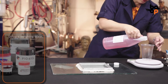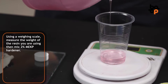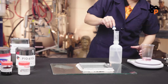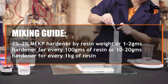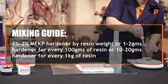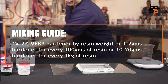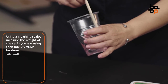Using a weighing scale, measure the weight of the resin you are using, then mix 2% MEKP hardener. In general, use this formula when mixing resin and hardener: 1-2% MEKP hardener by resin weight, or 1-2g hardener for every 100g of resin, or 10-20g hardener for every 1kg of resin. Mix well.